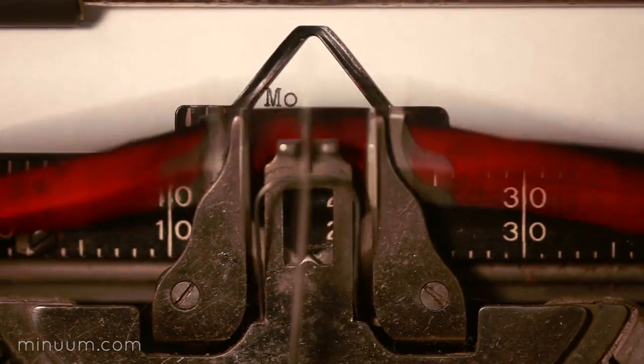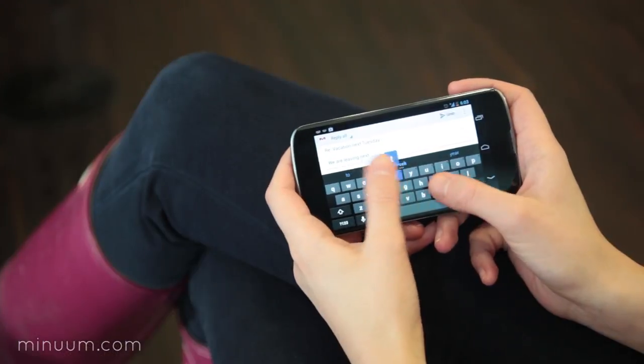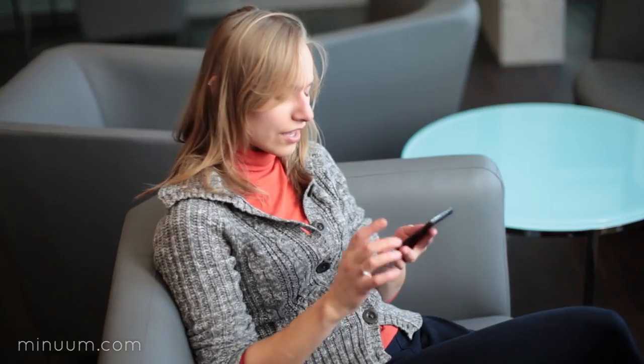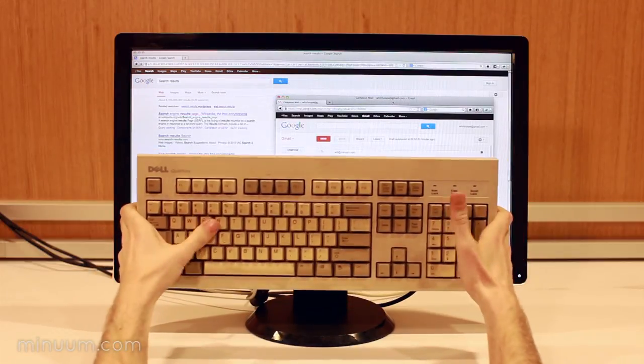Let's talk about mobile typing — on your phone, on your tablet. It gets in your way. It slows you down. You wouldn't be happy with a keyboard blocking half your desktop screen.